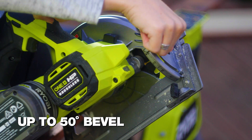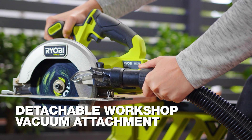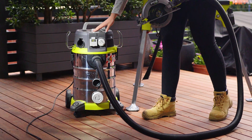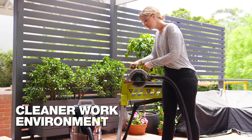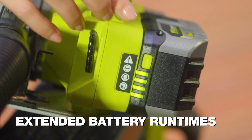It has a 50 degree bevel and an LED sight light. It also comes with a detachable workshop vacuum dust adapter, keeping your work area cleaner. Plus, I get longer run times from my batteries.